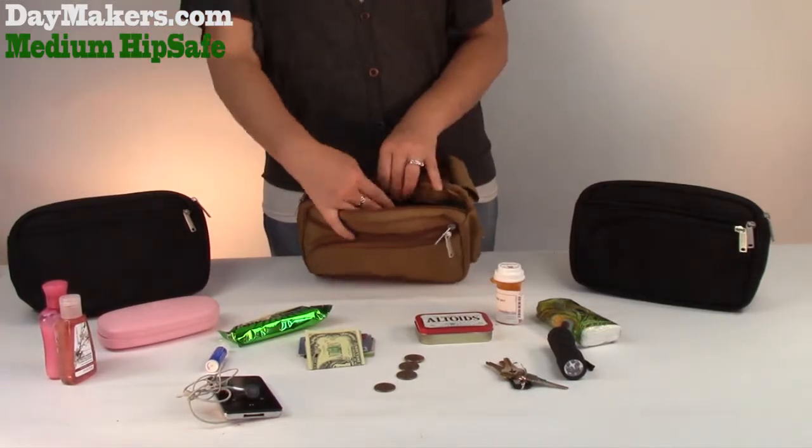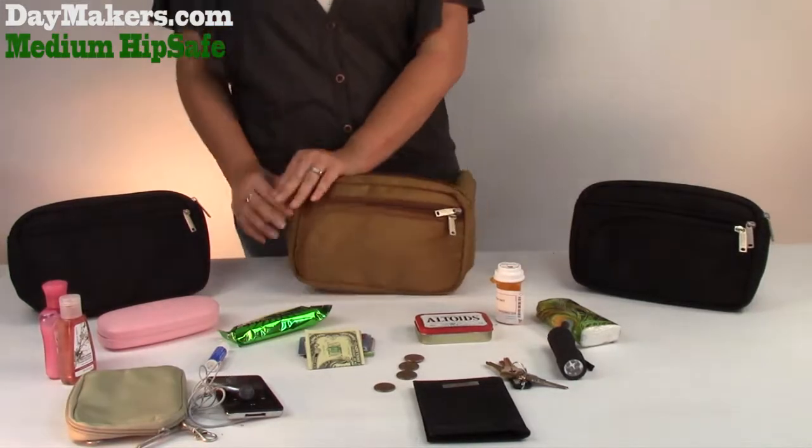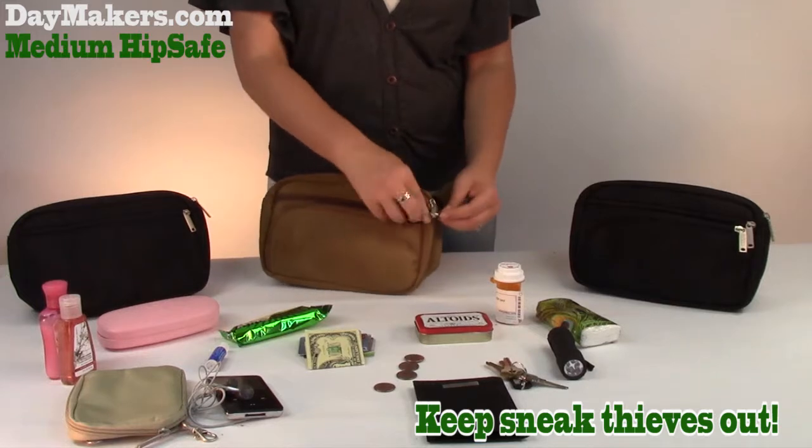The inside zipper is also pleated for securing your valuables. It has a zipper security leash to keep sneak-thieves out, attached to zip-taps to stop pickpockets.